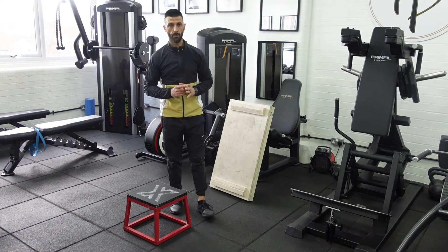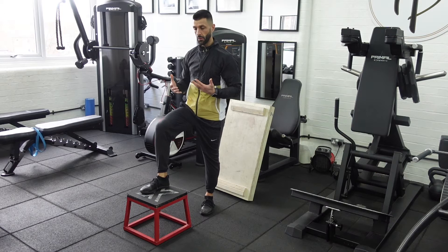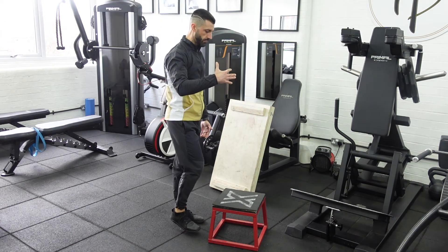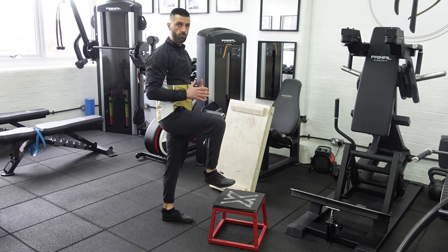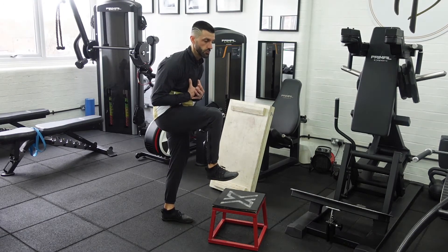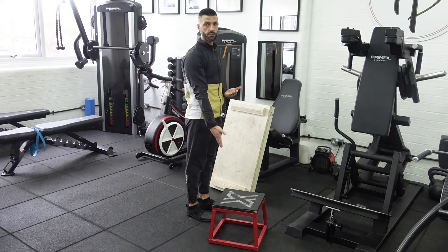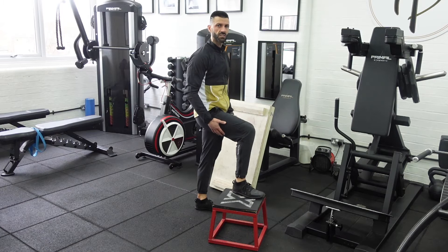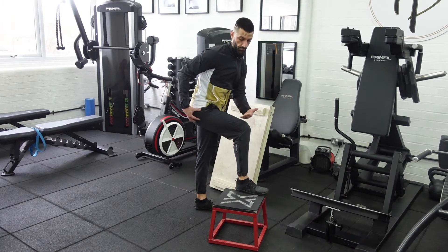First things first, whenever you're thinking about doing a step up, you need to think about the height of the box that you're using, because it all comes down to your capabilities of getting up on that box properly. When I bring my leg up, I want to make sure that my hips, my lower back, my abs are neutral. At no point do I want to get so high where I'm tucking in, and at no point do I want to get to a point where I'm leaning and rounding to be able to get up there.